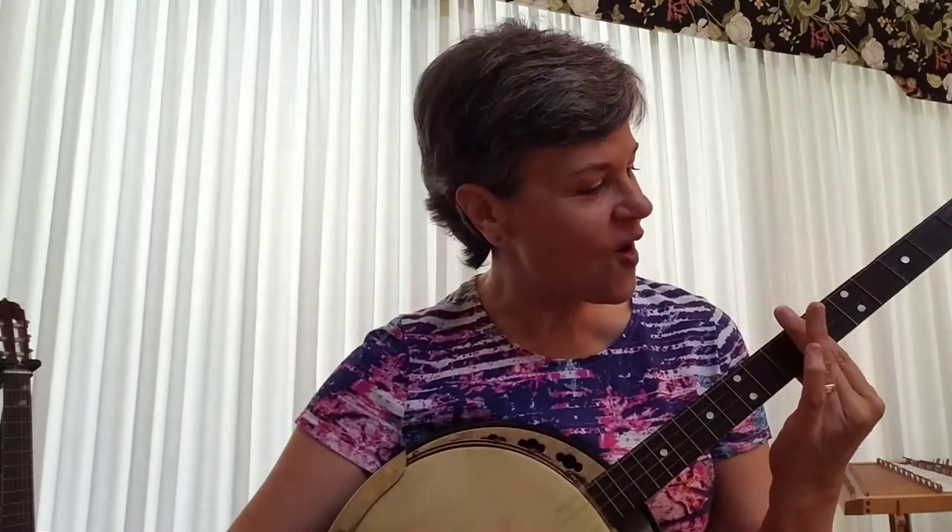Old Joe Clark, he had a dog like none you'd ever seen, with floppy ears and curly tail and six feet in between.